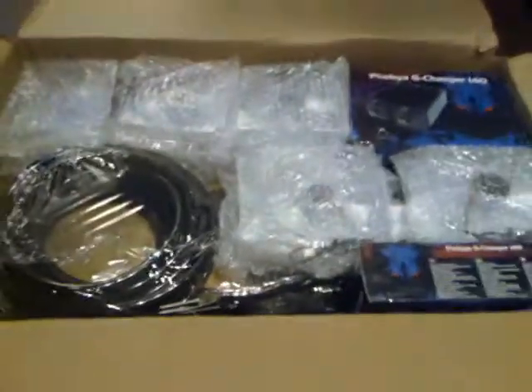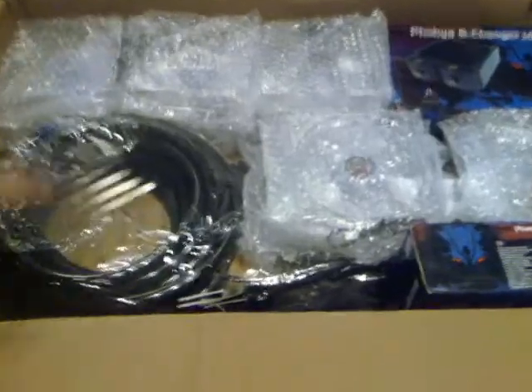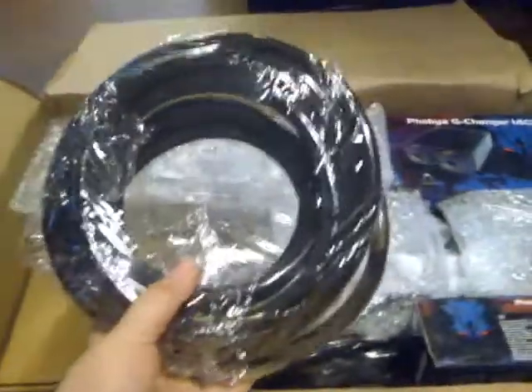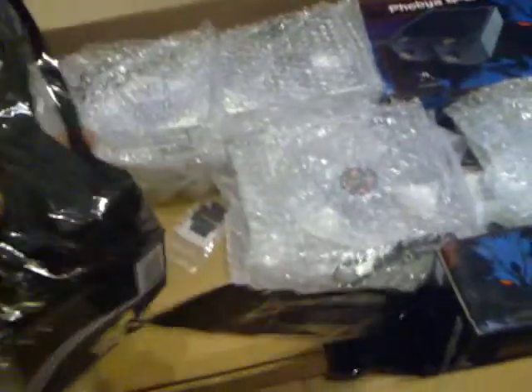I took the liberty of opening it — it's kind of hard to do with one hand. And here it is! We've got the tubing — I forgot the name but I'll put it in the description. I think it's about 20 feet of that.